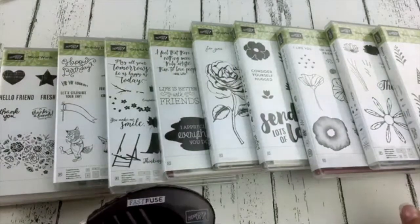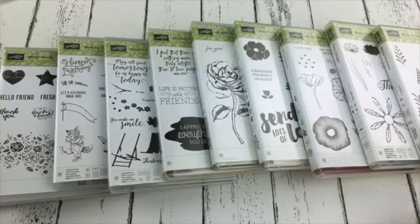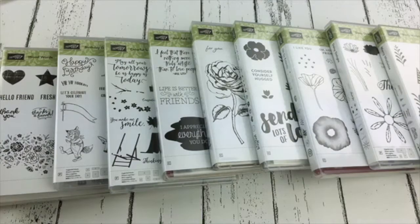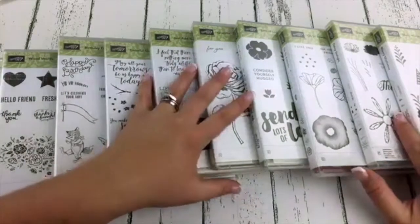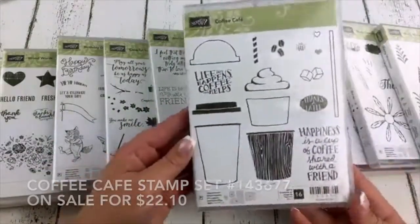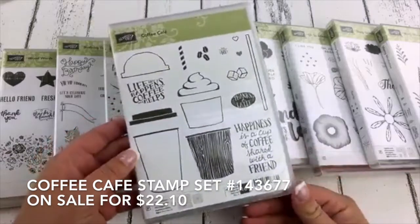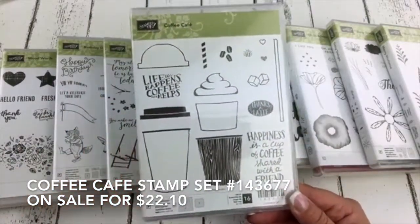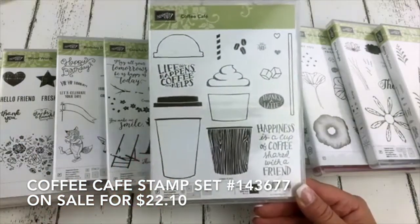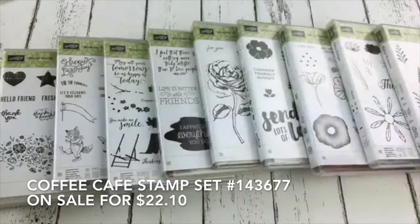I will put a link to shop in my online store in the video description and comments. If you are itching to get your order in ASAP, it is alisonokamitsu.stampinup.net — and yes, I know that's nearly impossible to spell, so I will put it in the comments and description. Let's look at the stamp sets that are 15% off. First up: Coffee Cafe. I love this one, I've used it a ton. Regular price is $26, on sale for $22.10.